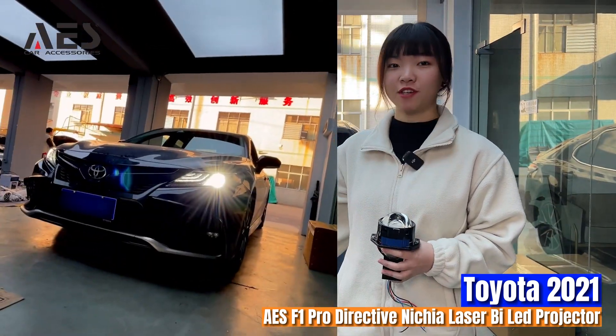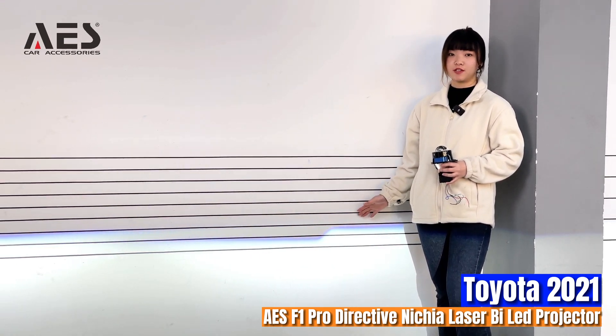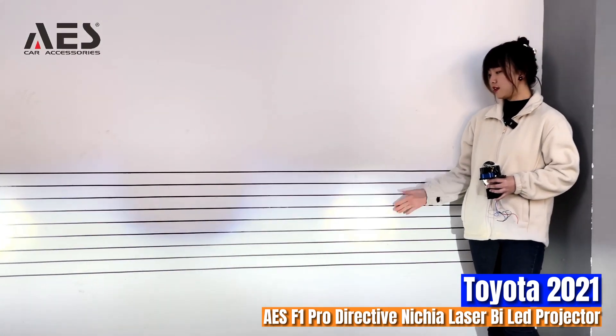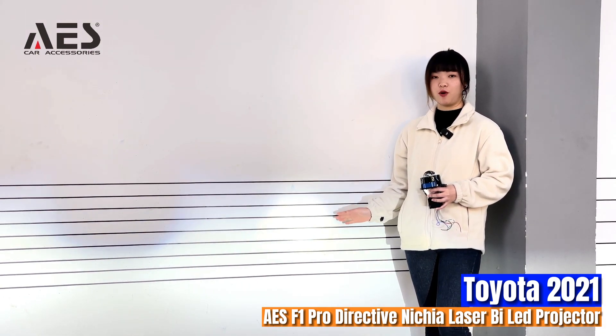Now we've finished the modification. Let's check out its high-low beam. This is its low beam effect and its power is 55 watts. This is its high beam effect with Directive Laser and its power is 75 watts.